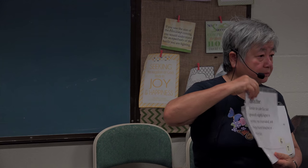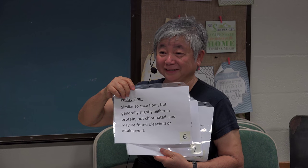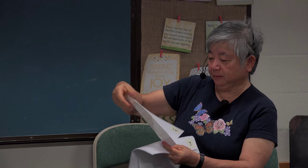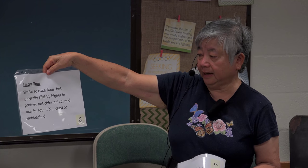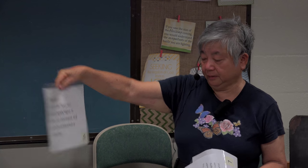Pastry flour is similar to cake flour, but generally it's higher in protein and is not bleached. Sometimes you can find it bleached or unbleached.